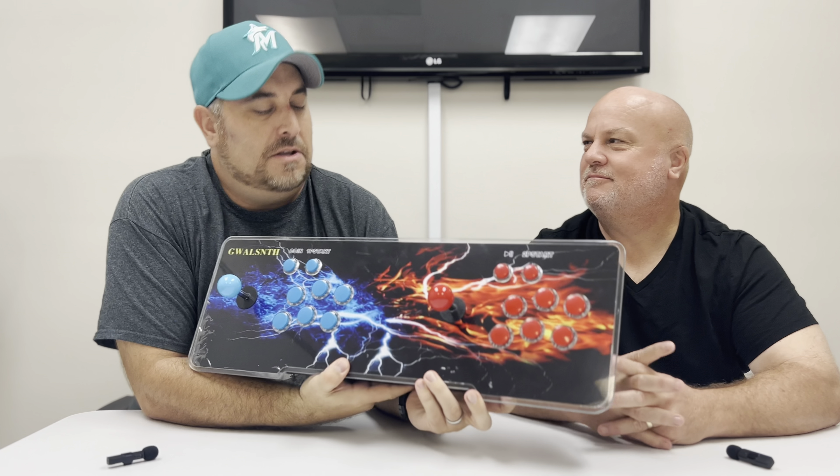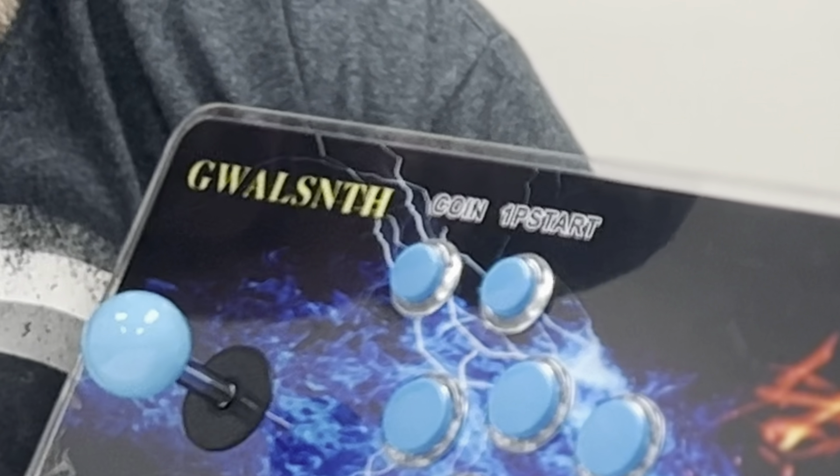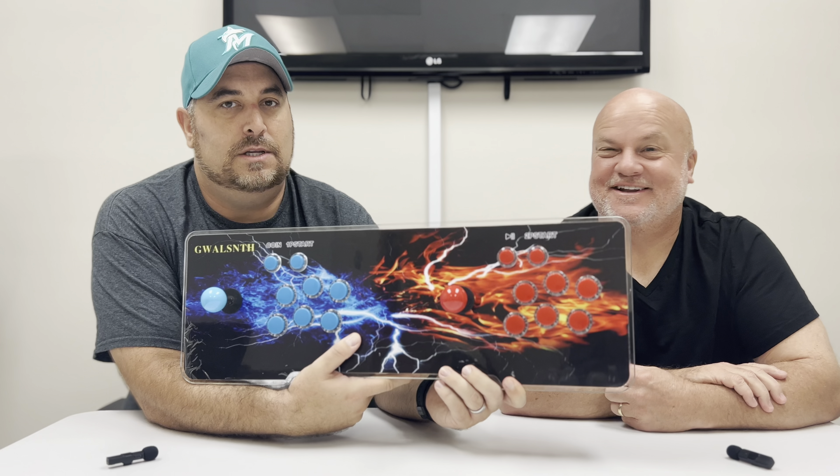Hey, it's the Honest Hombres and we are back in the studio. We have got some fun for you today. What do we got, Seth? Say the name. It's a wall — some sort of arcade gaming system, a classic arcade. It has like 26,000 games on this.